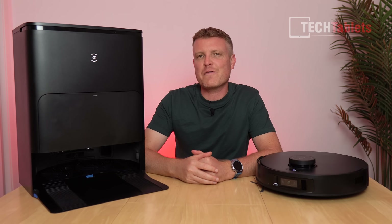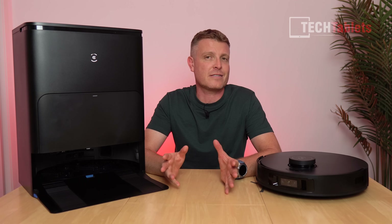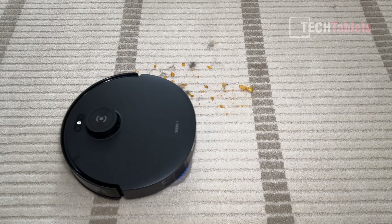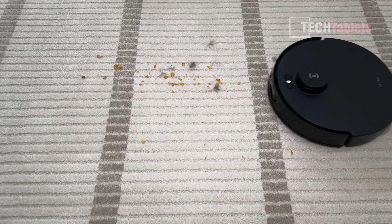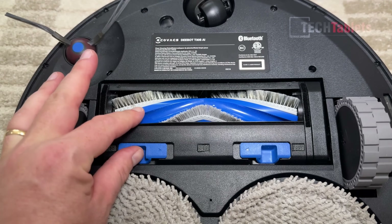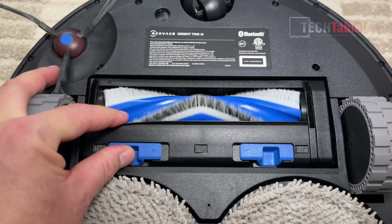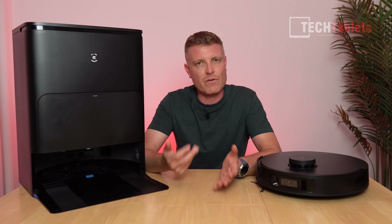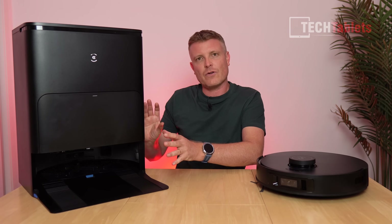So that's the Ecovacs D-bot T30S AI. For me, standout features are the 11,000 Pa suction — did a really good job on carpets — and the zero tangle brush that doesn't get hair stuck in it. Perfect. It's taken years, but we're finally here.